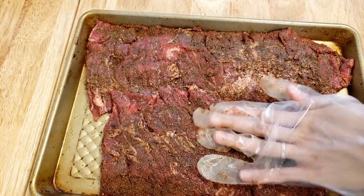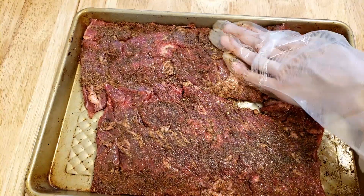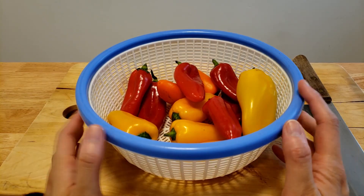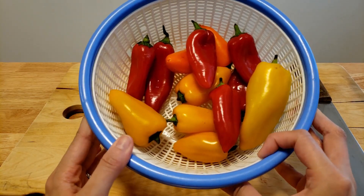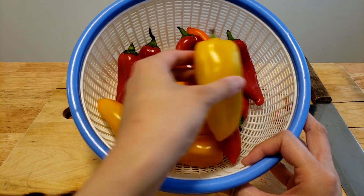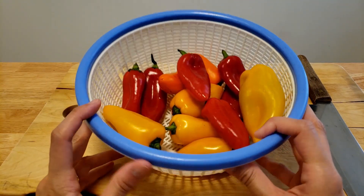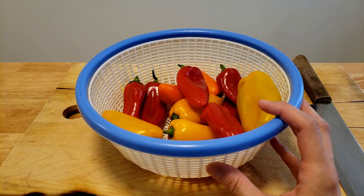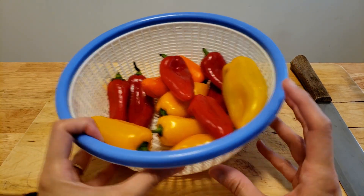We'll put this back in the fridge until we're ready to cook it. While I wait for the cashews to soak, I'm going to cut all of my vegetables. I usually have large bell peppers that I use, but since I'm using these small ones for another recipe as well, I thought I'd just get one bag of them and use the majority for the fajitas.